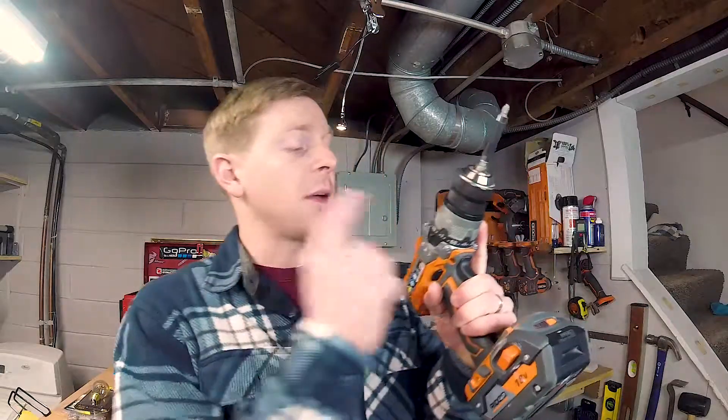What's up everyone, Wes here with another two-minute tip Tuesday video on renovation education. Today we're going to be talking about a clutch on a drill — what they are and why we even need to use one. Let's get going.